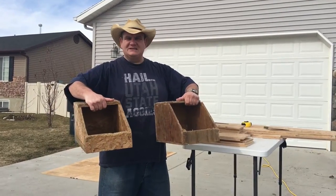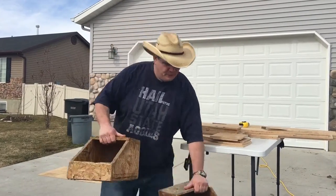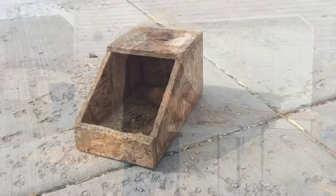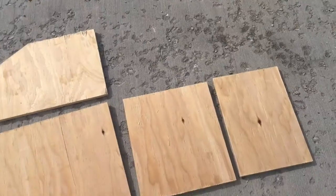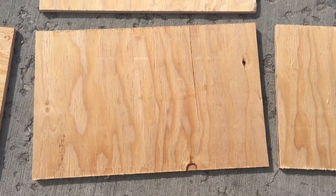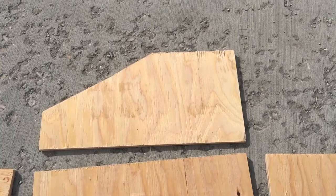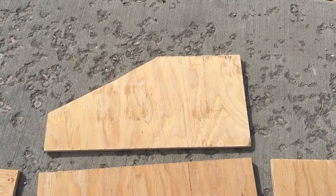Here are a couple of nesting boxes that we've used in previous years — these are the ones we're replacing and building new. To recreate this nesting box, there are six pieces of wood you need to cut out. This layout shows the main piece in the center, which is the floor — it is ten inches by sixteen inches. The sides are eight inches by sixteen inches with a twenty-eight degree angle cut on there.